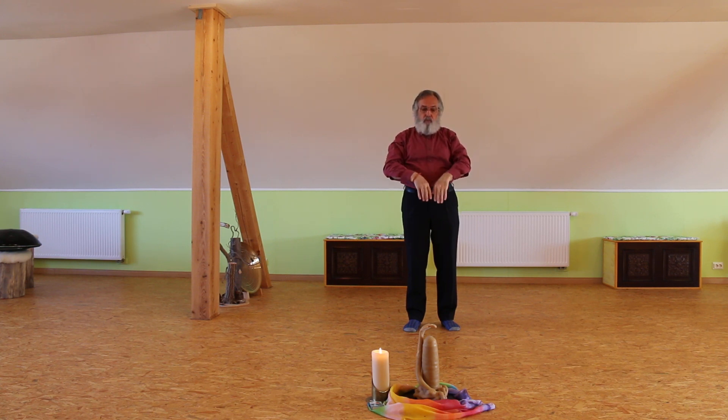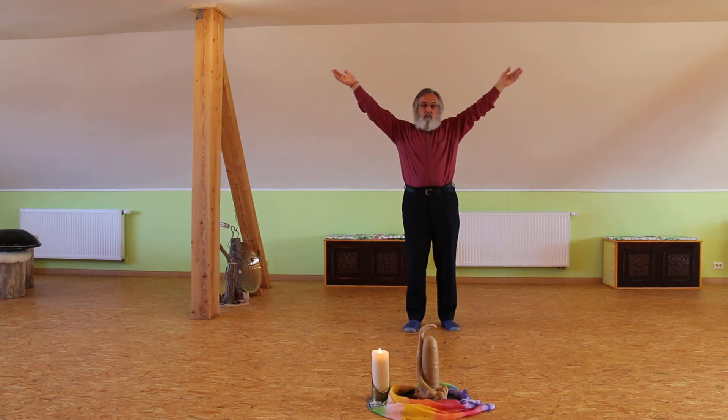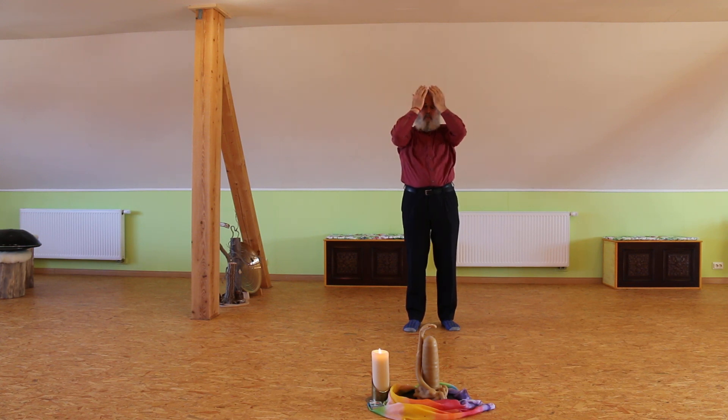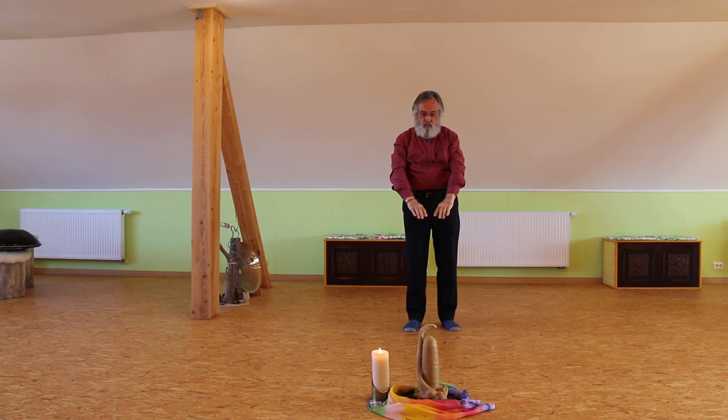Turn the hands over and go down and send all this nice energy from the heaven to the earth. And you go up once more — feel the ray. Bring the energy down through your body, turn the hands over and send it to the earth.